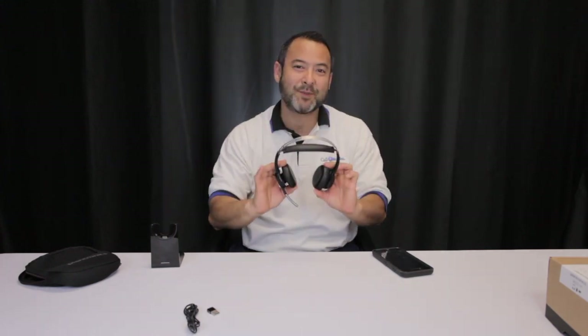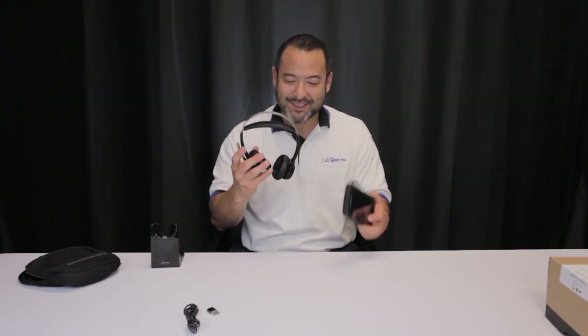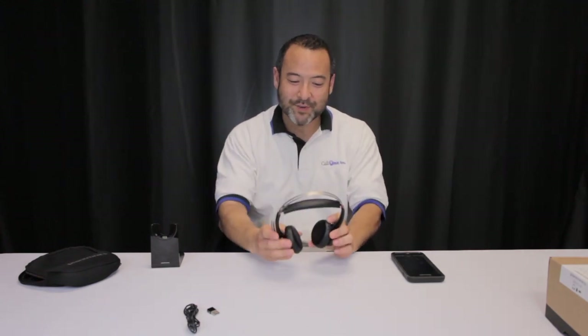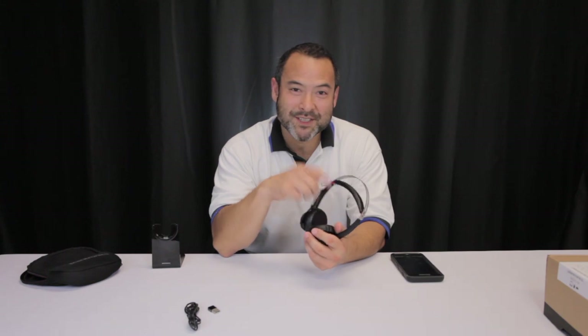If you're listening to music or on a phone call and someone taps you on the shoulder, the smart sensors detect when you take the headset off and will mute your mic — so the person on the other end won't hear your side conversation. And if you're listening to music, taking the headset off pauses it. Put it back on, and the music starts right back up where you left off. Those are some cool features of the Plantronics Voyager Focus.